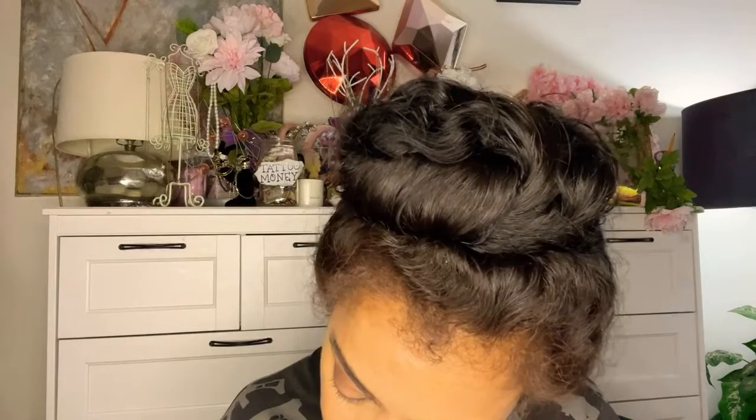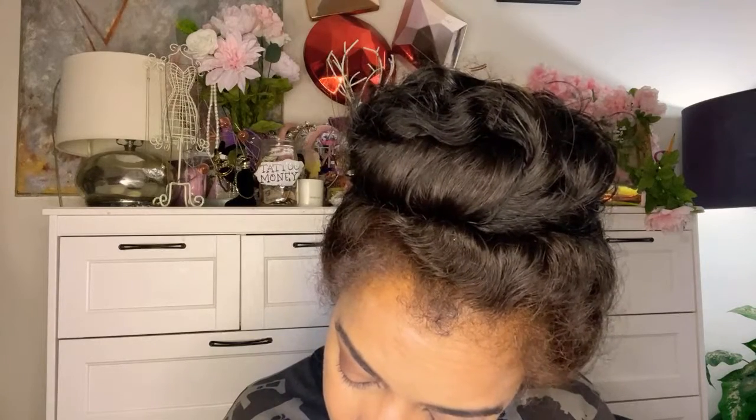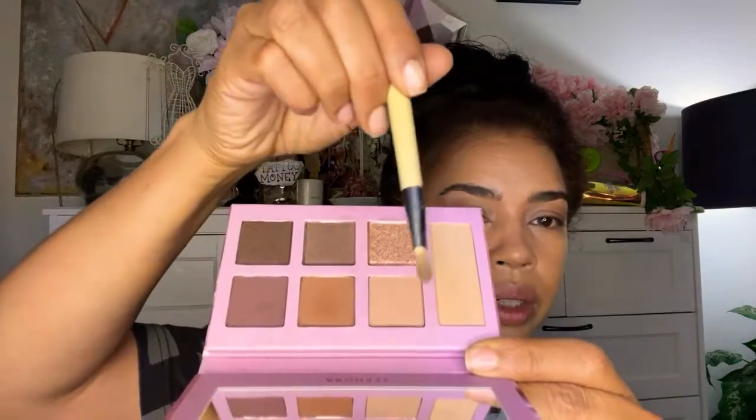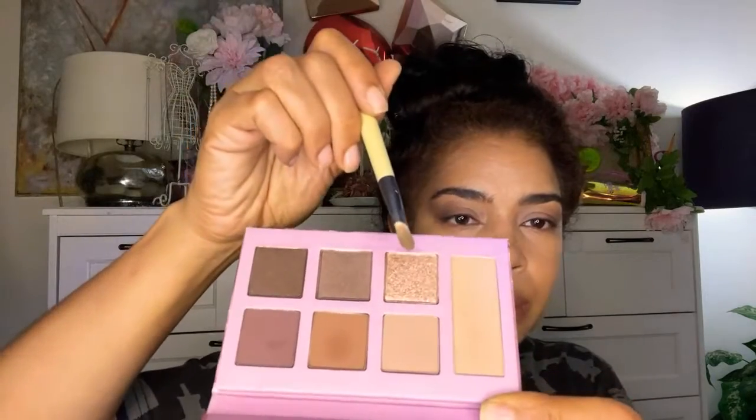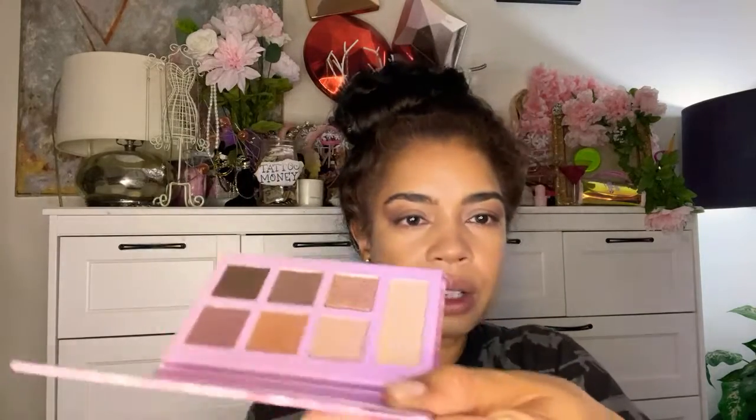Doesn't that look nice? Now it's time to put on a little inner corner shimmer. This palette gives us — feels like one is a glitter. It says wearable neutrals with floral inspired pops of color — I don't see any floral inspired, I see a bunch of neutrals. It says creamy matte, shimmer and metallic. So we definitely have four mattes, this seems like a glitter it says shimmer, and metallic. Maybe this one that's more like a glitter — here, this gold is the glitter and these are shimmer. Let's go for this very exciting gold shimmer.